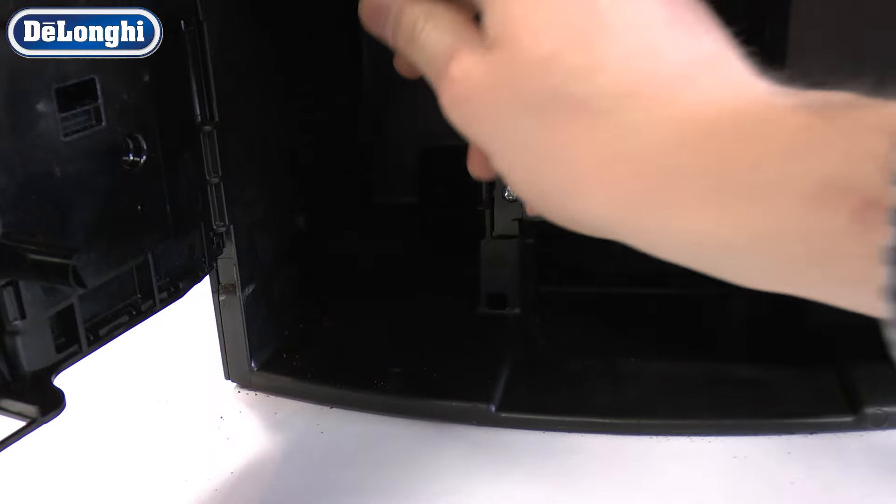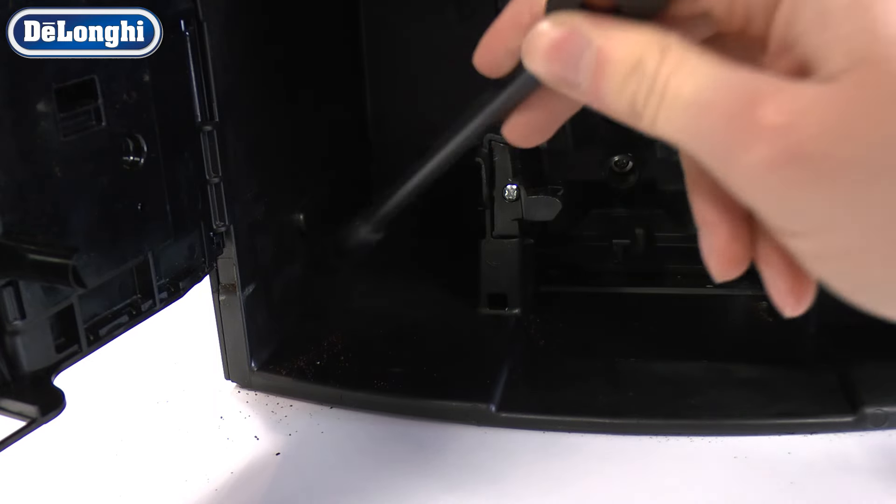Use a brush or a cloth to clean the inside of the machine thoroughly. It is important to carry out these steps on a regular basis.